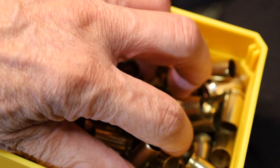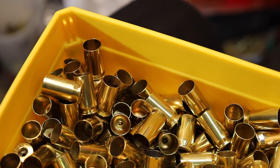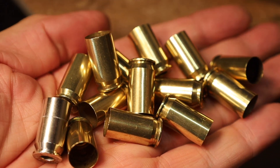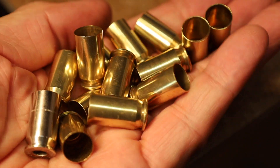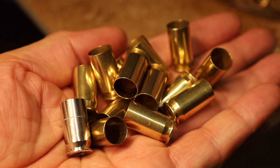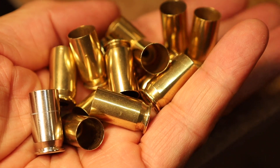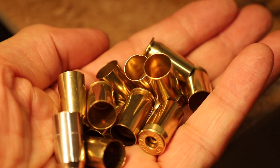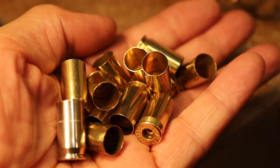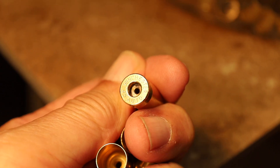Now here's a test of 45 ACP. I didn't want to have unknown problems with this brass, so kind of like a test — with the vinegar, this is one day after. And this brass looks excellent. Look at the inside of those cases, and once again the primer pockets are clean.